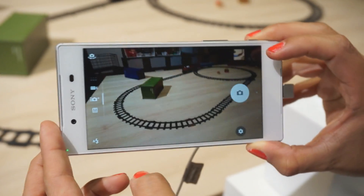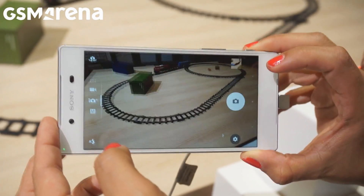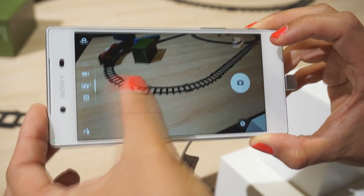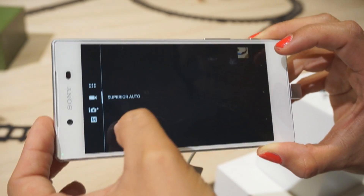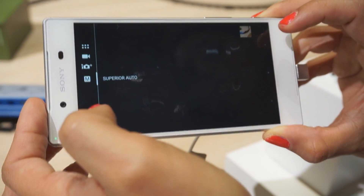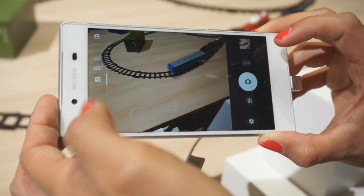This is the new camera UI. If you are familiar with the previous one, you can see that we have more accessible icons here. You can swipe and change between video, auto, and manual mode. So it's easier in terms of navigation.